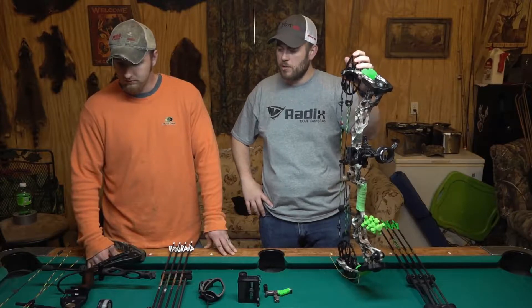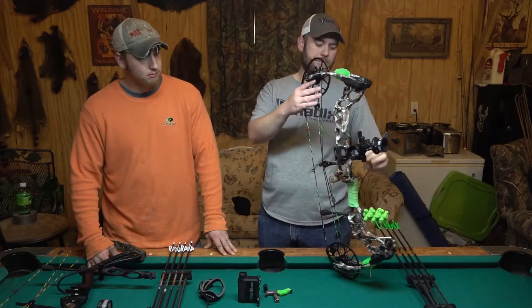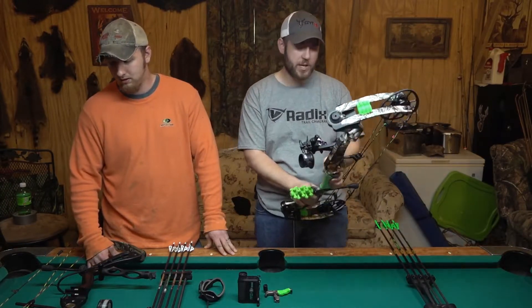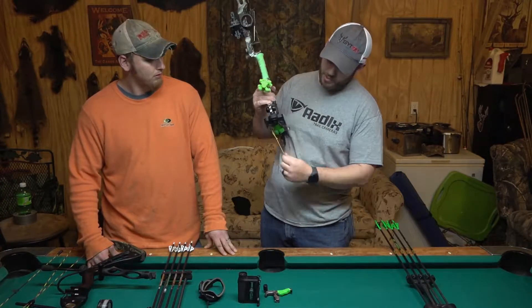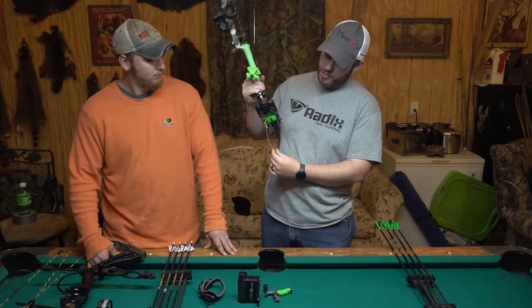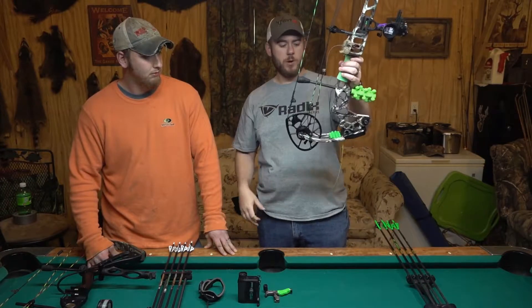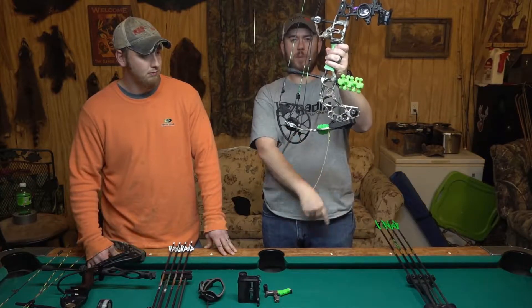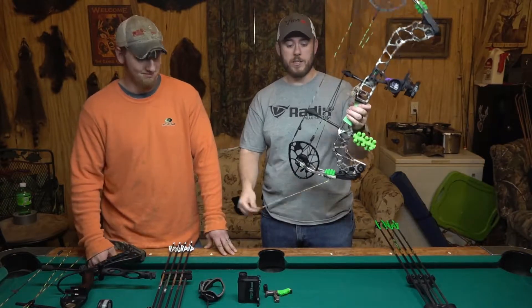So we're both really liking the Spot Hogs — he's got the seven pin, I'm running the dual pin. Spot Hog makes a good sight. They're tough. You can't mess them up. And something I've done for a couple of years: I just hang a piece of twine on the bottom of my bow. That way I can sit there, and as my bow is hanging in the stand, I can watch and see if that wind's blowing and what direction. So that's the key to hunting deer — know your wind at all times.